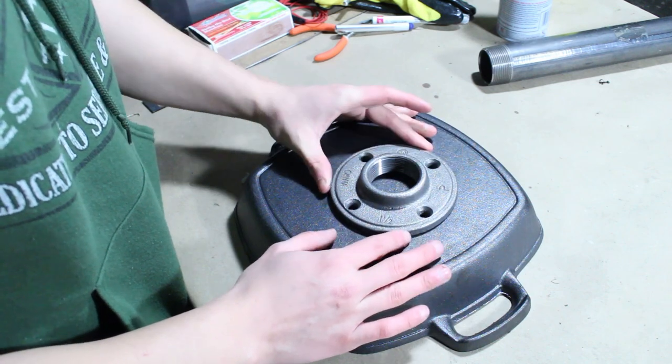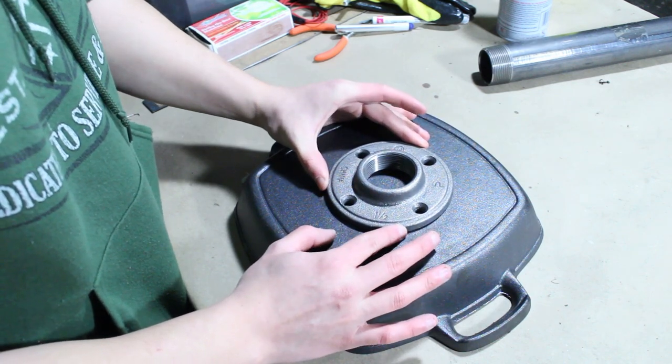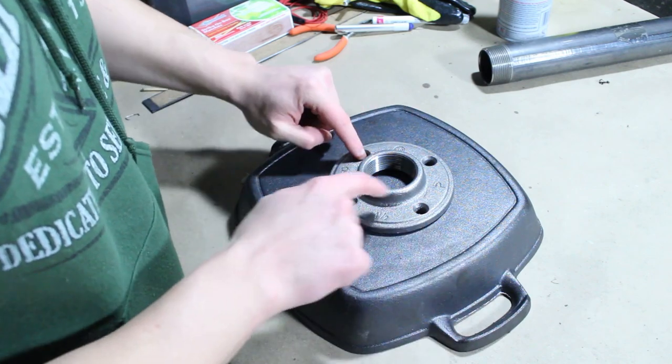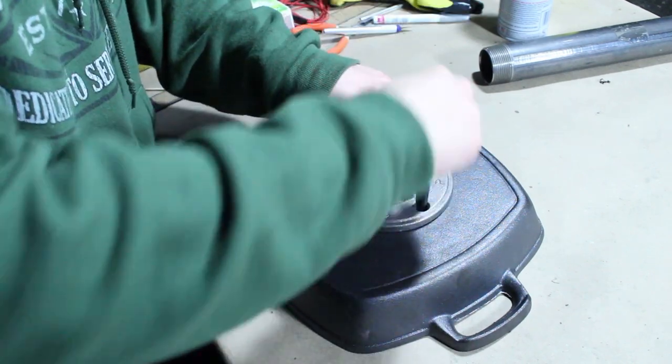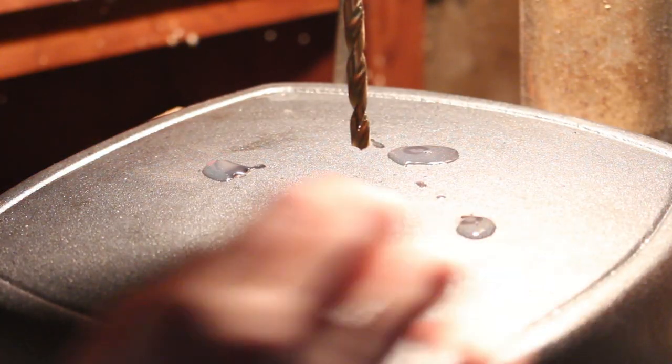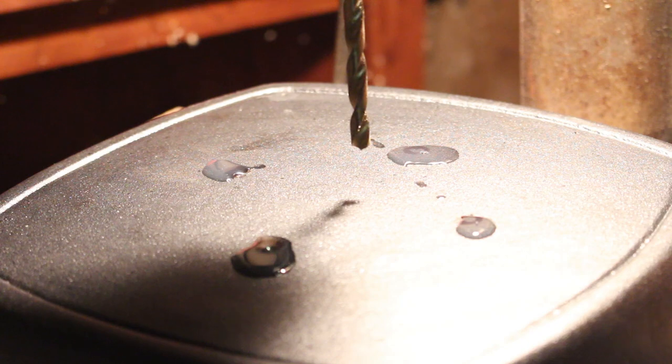I've got this inch-and-a-half floor flange — you can get this in the plumbing section at your hardware store. I lay it down in the back, get it as centered as I can, and then I'm going to mark out these holes. I put a little bit of oil on the dots to help the drill bit cut, and now I'm going to drill them out with a quarter-inch drill bit.